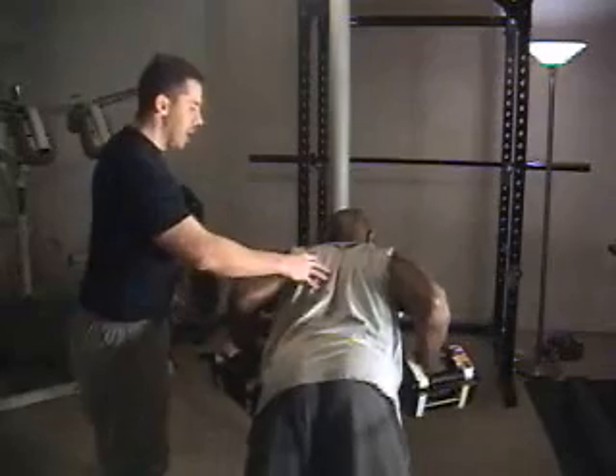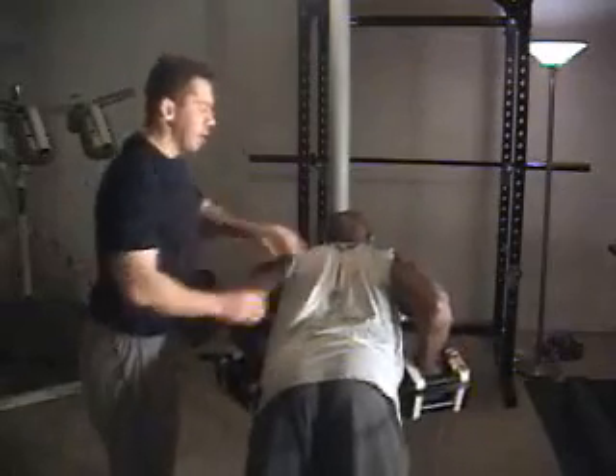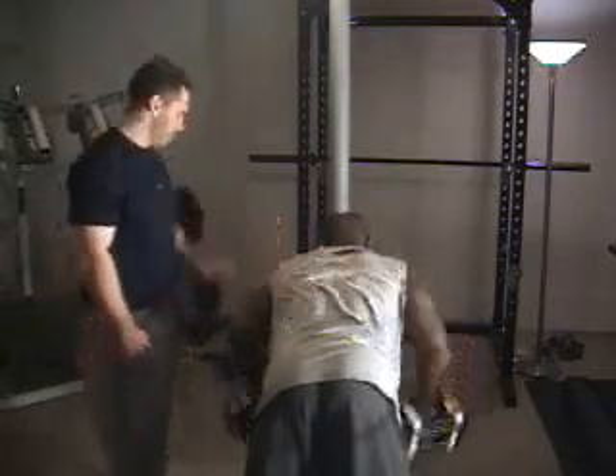Oftentimes I'll see that one side will contract very well and the other will not, so have your partner take a look here. If you're having some asymmetry in terms of one arm coming out more so than the other, that gives you some indications of what's going on in the shoulder room. Excellent, Todd.